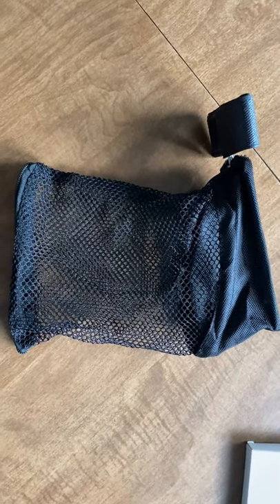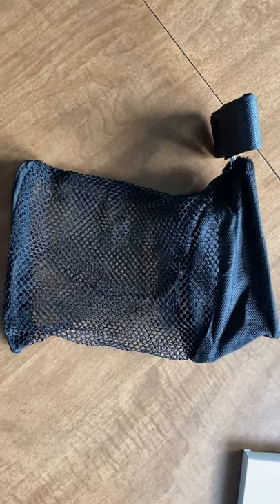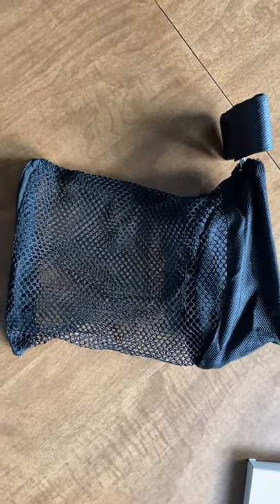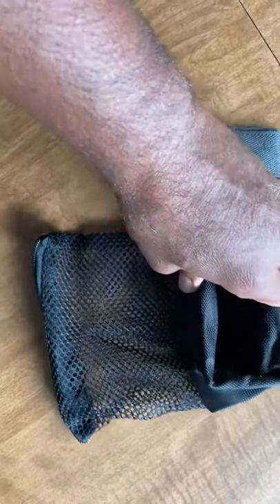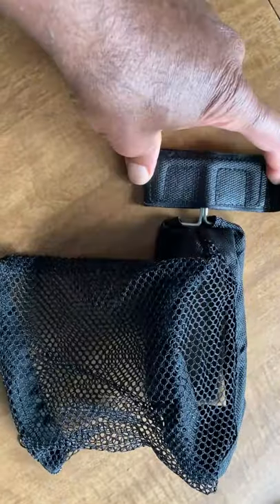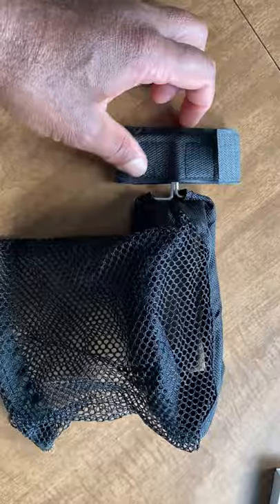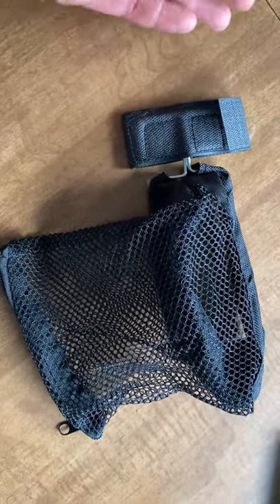Here is the Fianchi brass catcher opened up. It's made in China, but it's a very solid build. It has some pliability in the metal — a bit thicker than a coat hanger. It has a velcro loop that goes around your handguard, so it fits one way only. I'm going to install it and check it out.